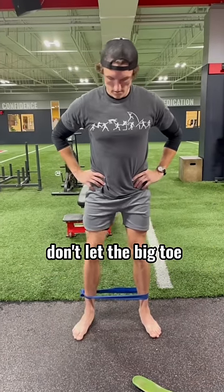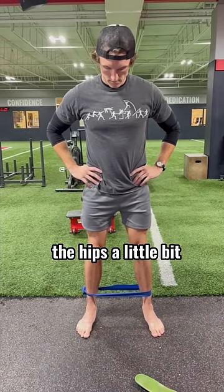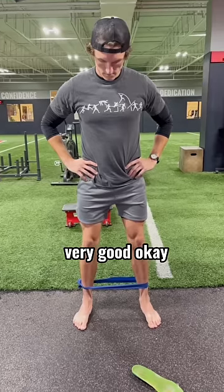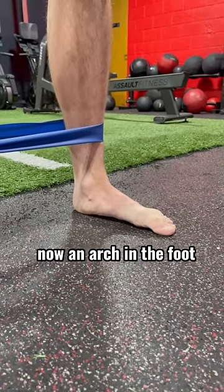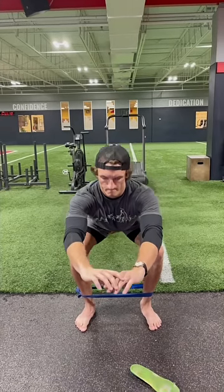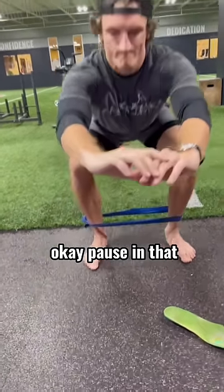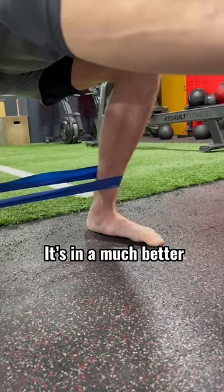Now what I want you to do: don't let the big toe pop off the ground, but I want you to just externally rotate the hips a little bit. And instantly you can see there's now an arch in the foot. Nice and slow, maintain tension on that band. Pause in that bottom position right there. You can see there's a small arch in the foot — it's in a much better position.